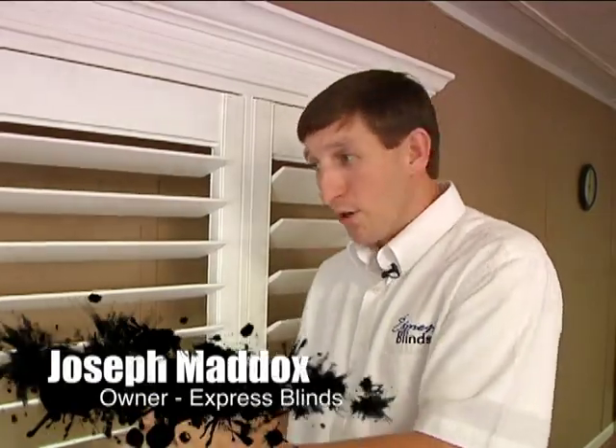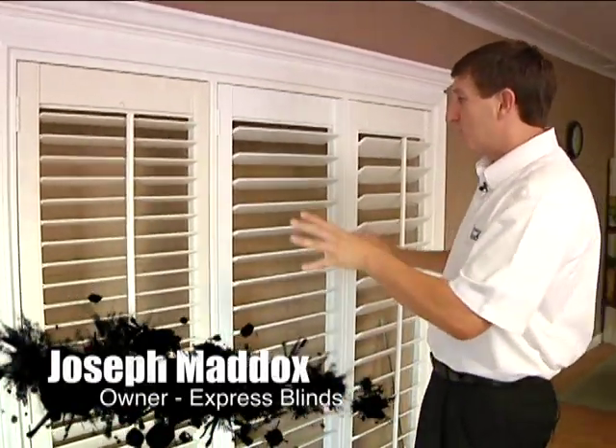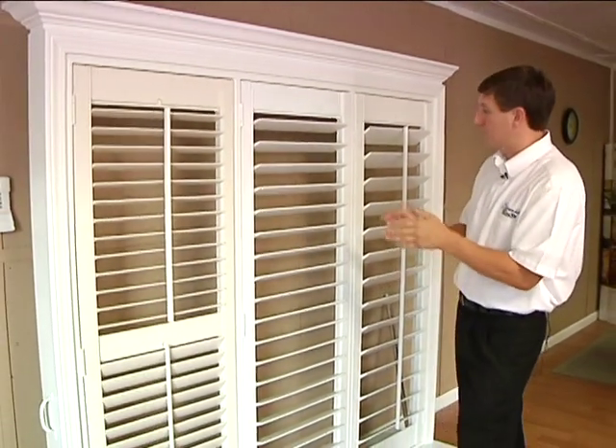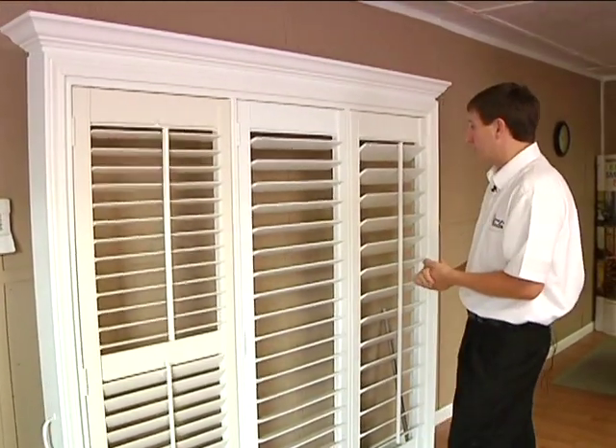Hi, I'm Joseph Maddox. Welcome to Express Blinds. I want to tell you about our shutter program here. These shutters are built in the USA, built here locally. It's 100% made in America shutters here.